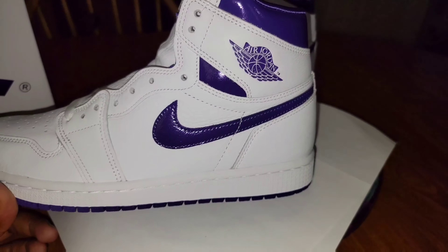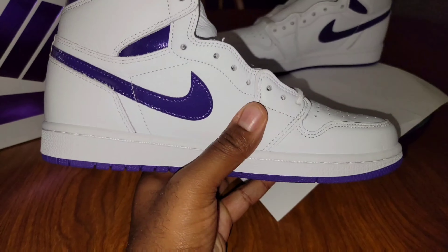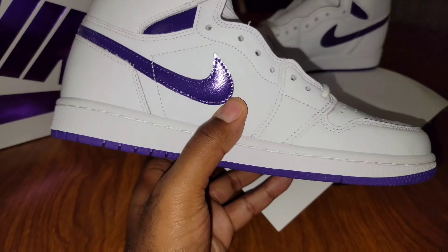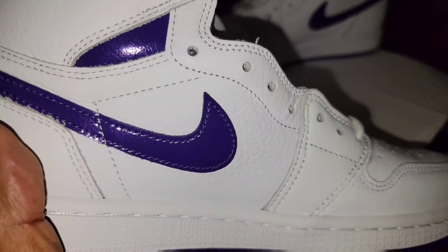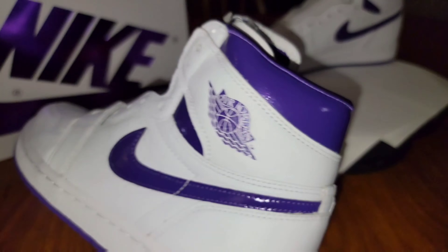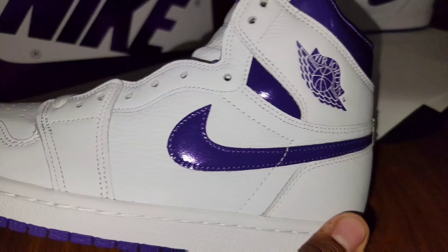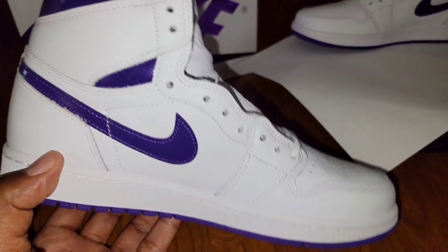I'm on the fence when it comes to Ones because it's so hard not to crease them — it's next to impossible. Some people think it looks better creased up; I'm not a fan of that. But that metallic purple shines though, and check out the inside — satin inside, look how that shines.